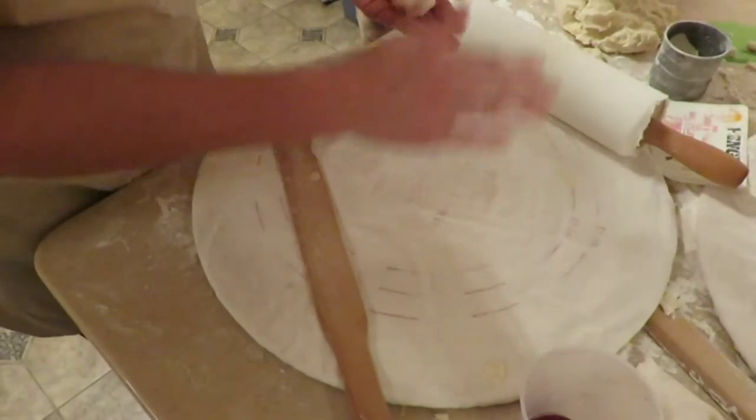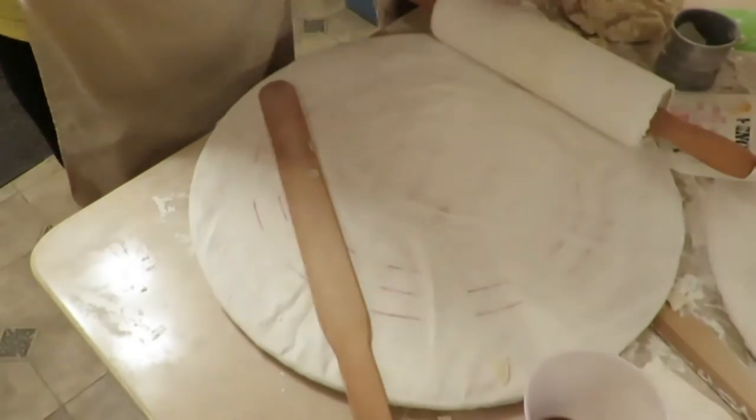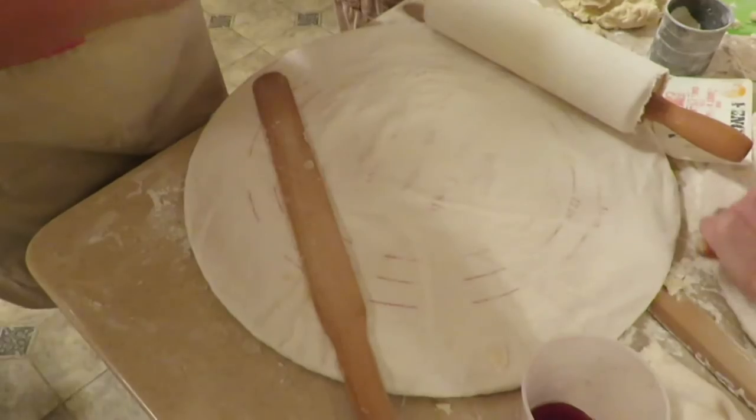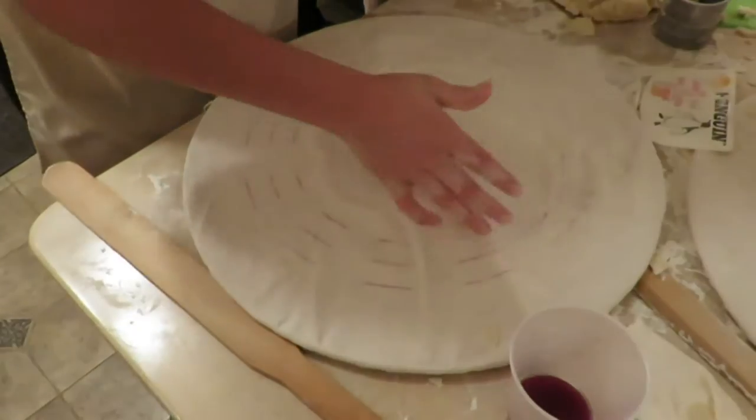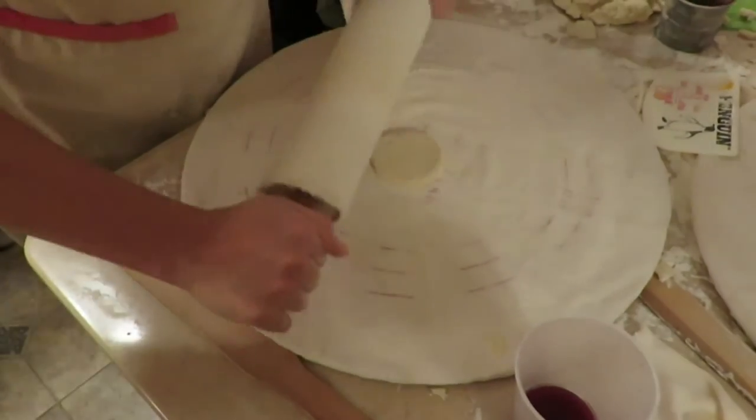The expert Lefsa roller begins by preparing her board, a bit of flour rubbed into the cloth. Then the dough — a small ball, pressed flat with her hand. She wields her tools deftly.